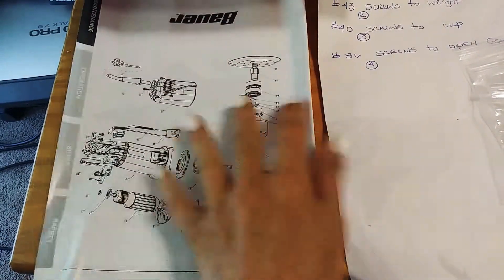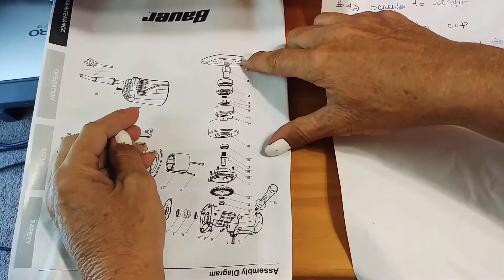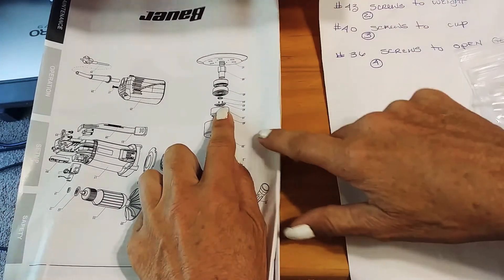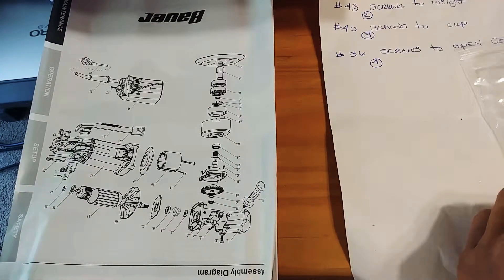Here's the buffer head and there's your backing plate. The screws to the weight — which is part number 43, the little counterweight — there are two screws for that.